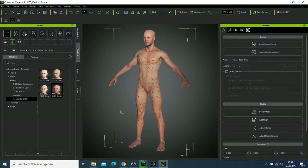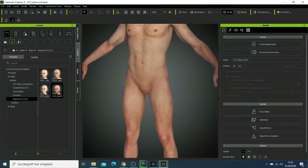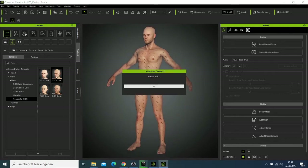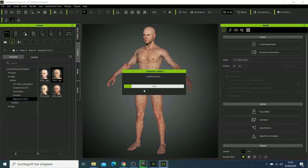Here I have my character, and this is one of the high quality characters from iClone. If you zoom in you can see everything is in very good shape. I want to replace this character with a new one and make this character look good.